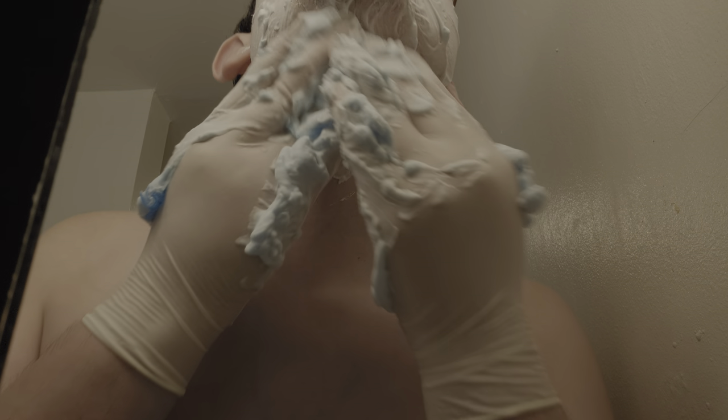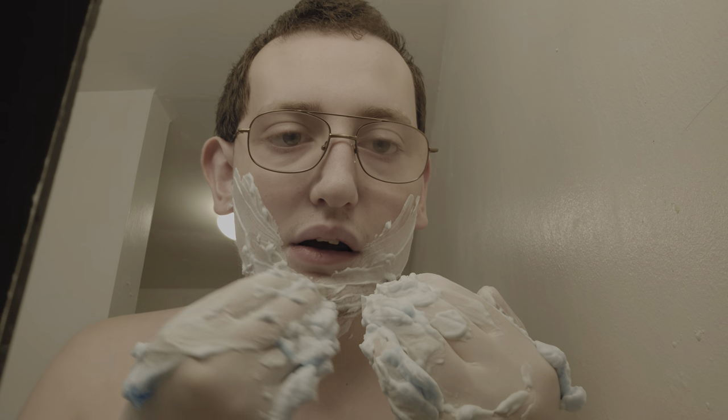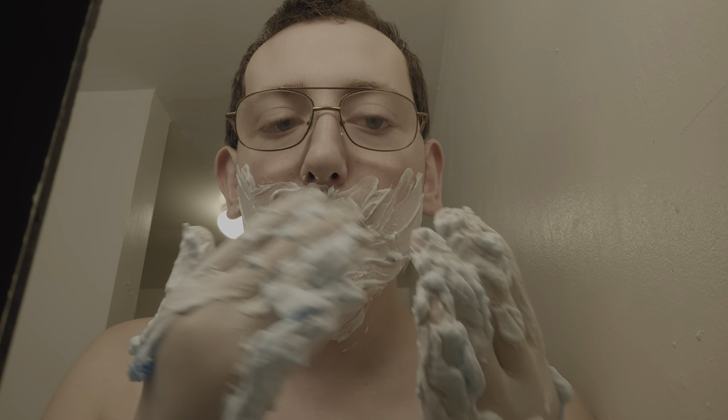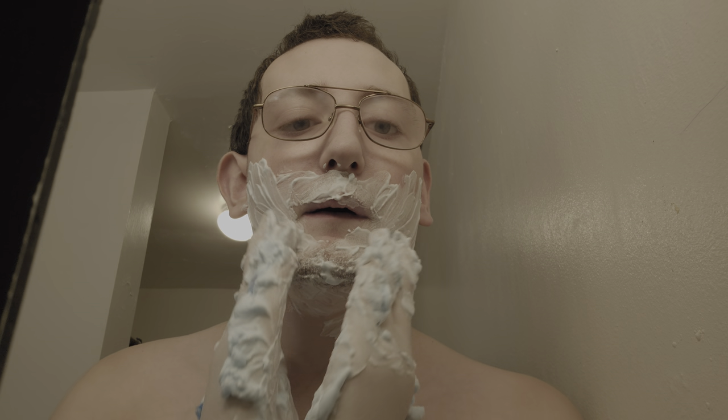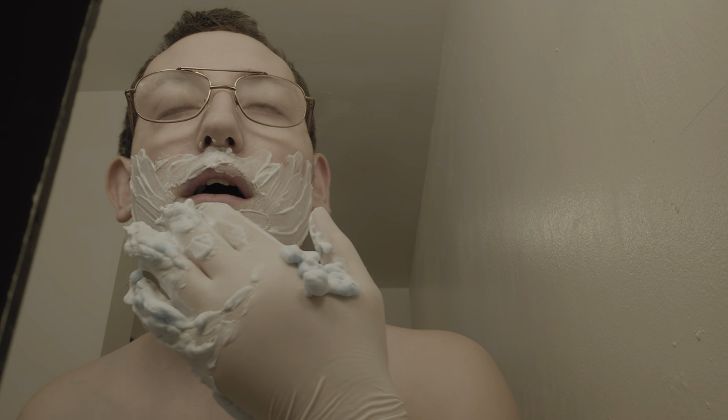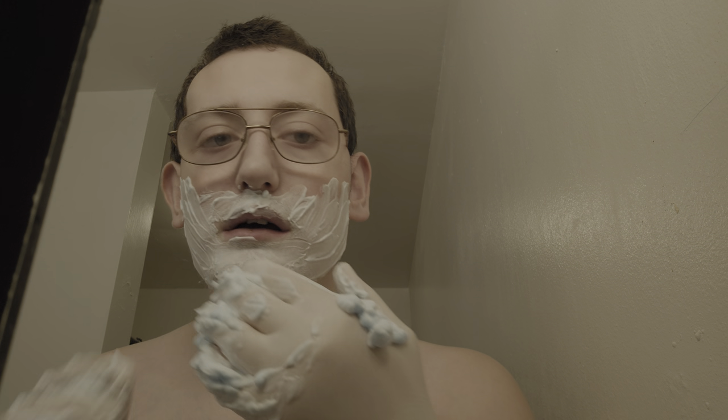Did you see it up here? Oh right, I did. Don't forget the mustache. Let me just check on the mirror here. Yeah, that's why there's a bad spot, because it's a mirror.